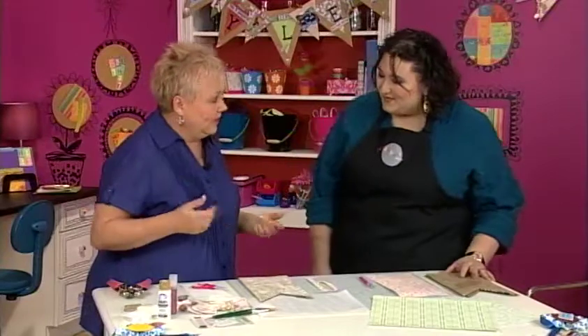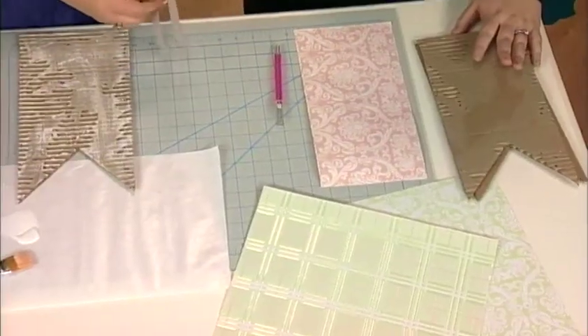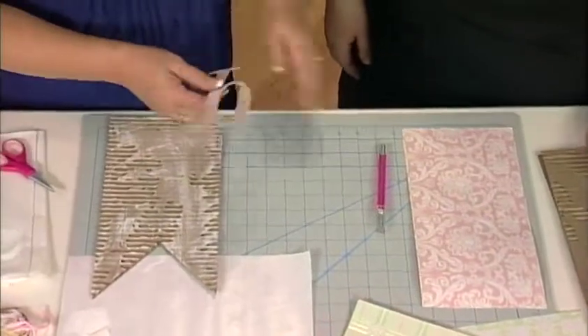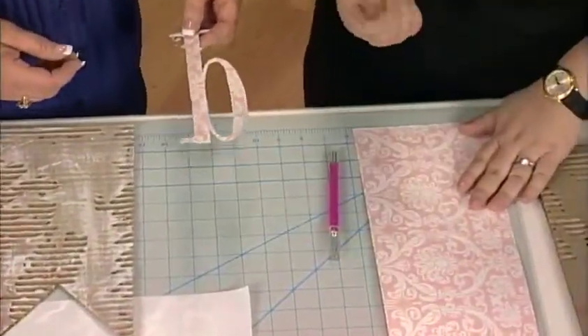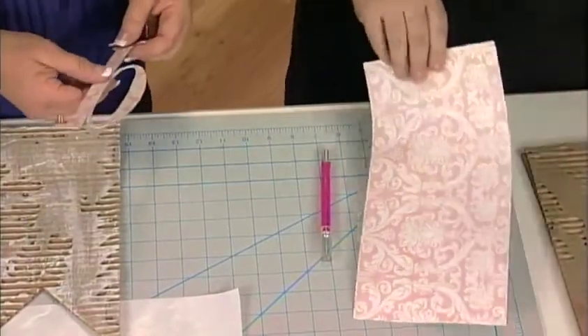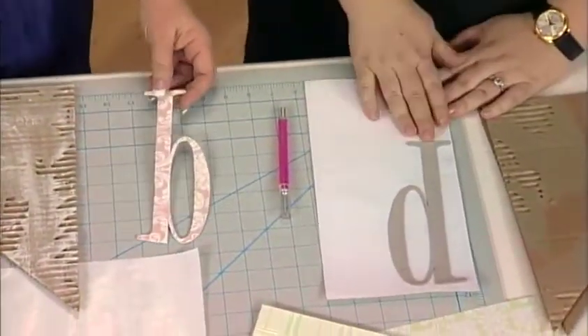Then we can go and start decorating. There are thousands of pieces of paper to choose from. We picked out this great little pink set. This is just a piece of cardboard letter and we have just adhered it to the paper. This is glitter paper that doesn't come off on your hands at all, which is so nice because you don't have glitter everywhere. So I'm going to let you start cutting that out.